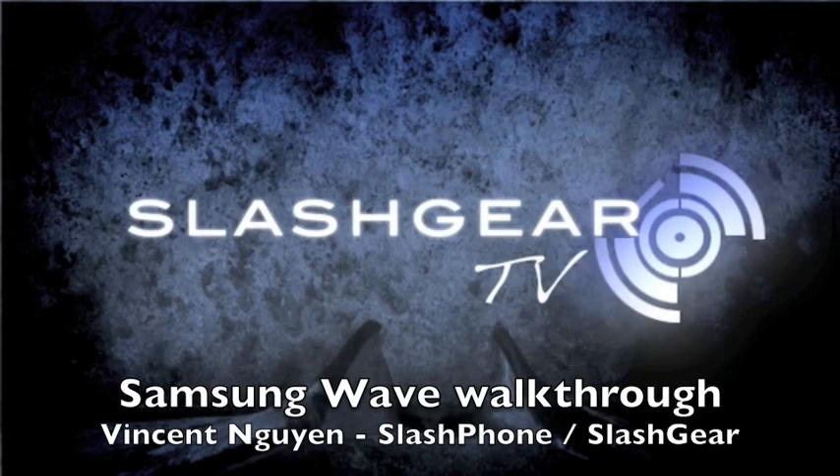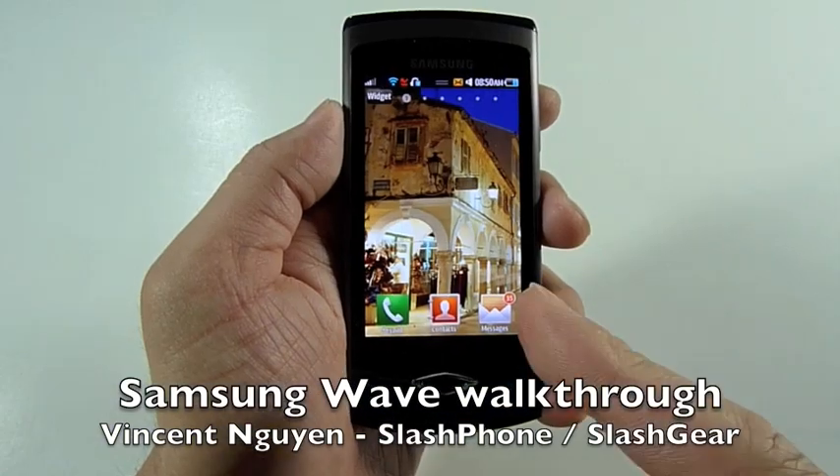Hey everyone, this is Vincent Nguyen for Slashgear and Slashgear.com, and I have with me today the Samsung Wave.